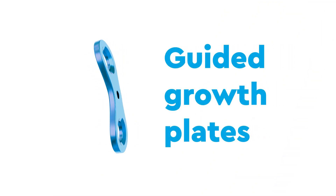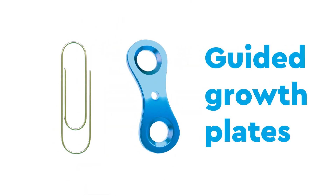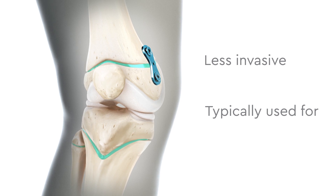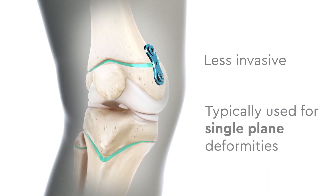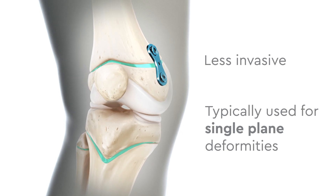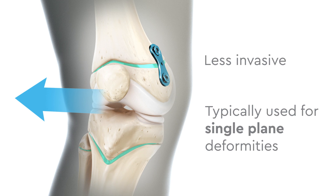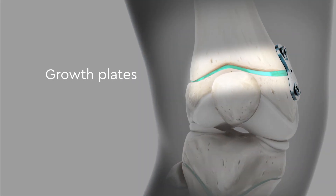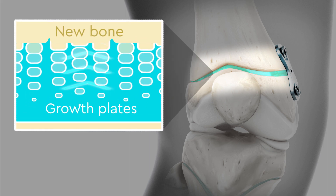The first fixation technique uses guided growth plates, which are small metal implants about the size of a paper clip. Guided growth plates are less invasive and are typically used for single-plane angular deformities and limb length discrepancies, meaning your leg only needs to be corrected in one direction or axis. These implants use your own growth plates, the part of your leg that grows new bone, to lengthen or straighten your limb.